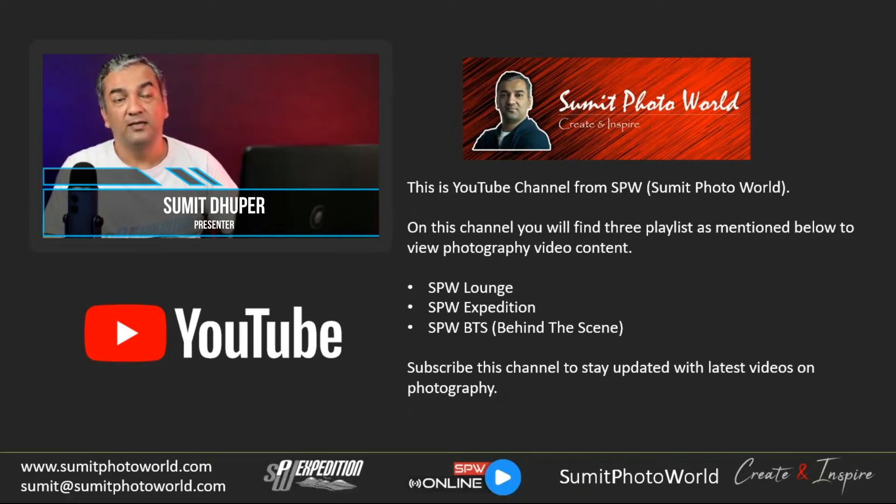For post-processing and other tutorials, I have a different playlist called SPW Launch — you'll see product demos and software reviews there. I also have a playlist called SPW Expedition where I post free photo walk videos and basic photography workshop recordings, since every session has different participants and different topics, making each one unique. I'm also planning video coverage for outdoor workshops. If you subscribe to the channel, you'll get notifications for all video updates.